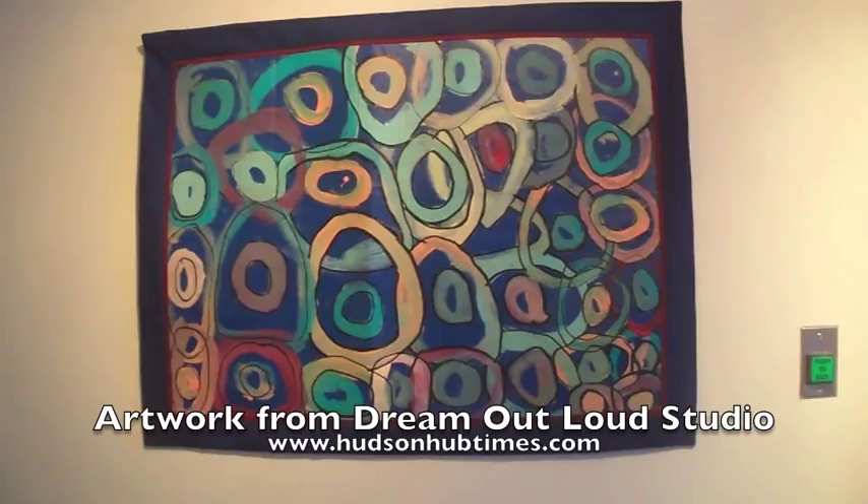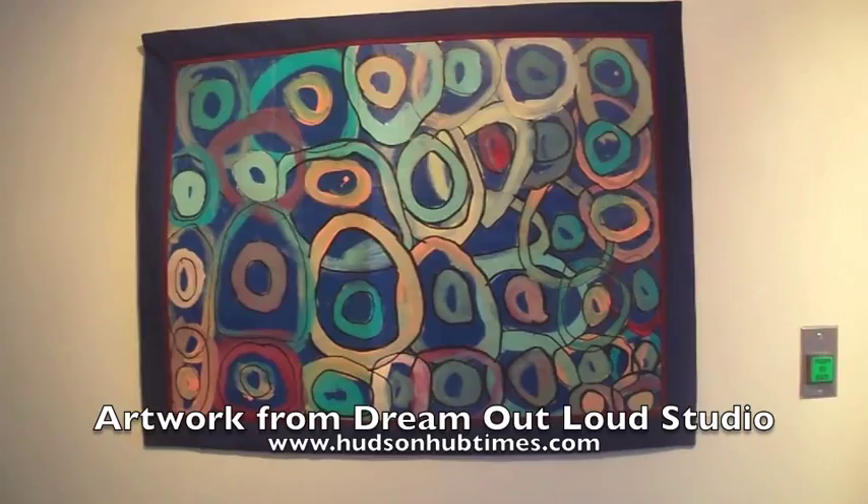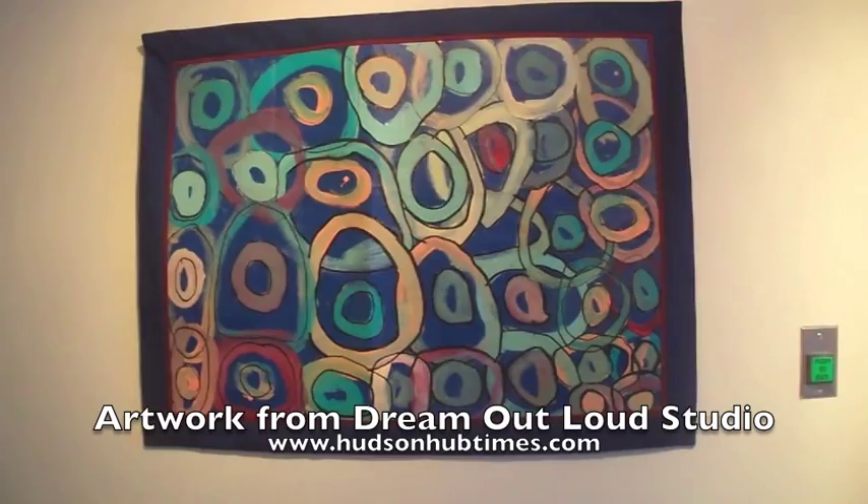This one is by one of our artists who actually took a photo at Breast Park in Monroe Falls, and then off of her photograph she decided to paint the sky and what she saw at the park.